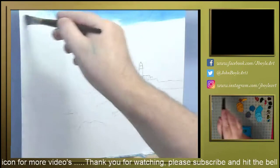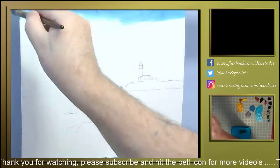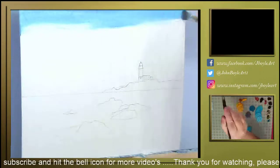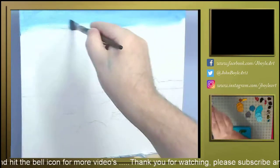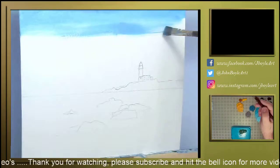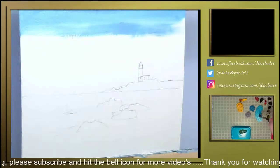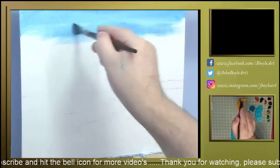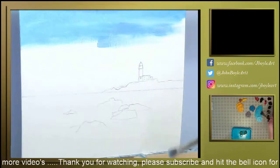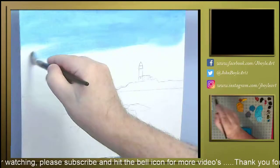I'm just going to start the underpainting with the fellow blue, the kind of darker colour up here. This is basically just an underpainting so don't worry about the brush marks, they will be removed by using a blending brush.